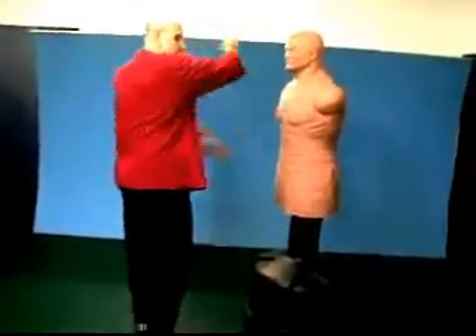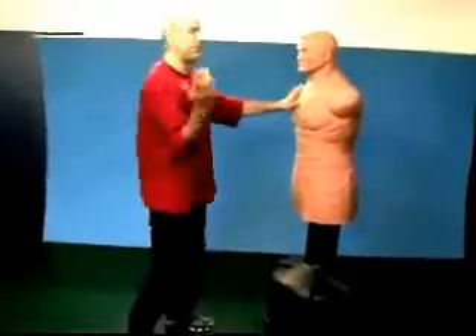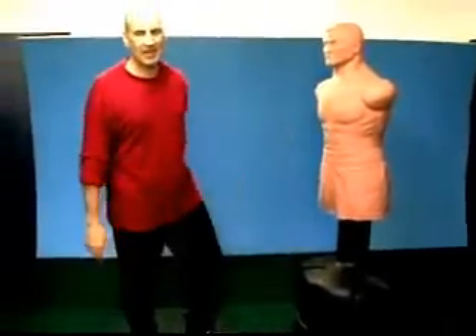Some people are really good at throwing Thai kicks — bang, bang, one after the other, boom boom boom boom — like a little machine gun, a Thai kick machine.